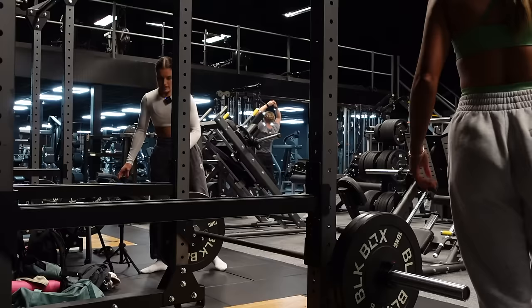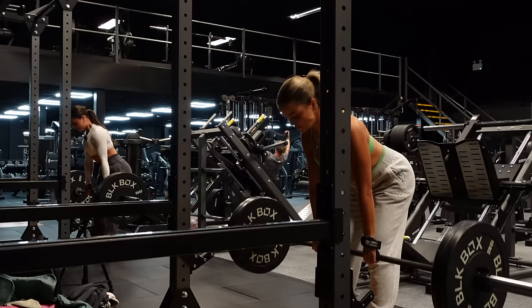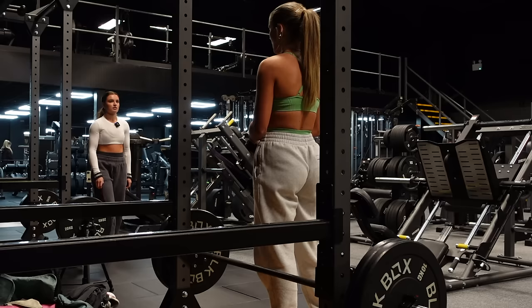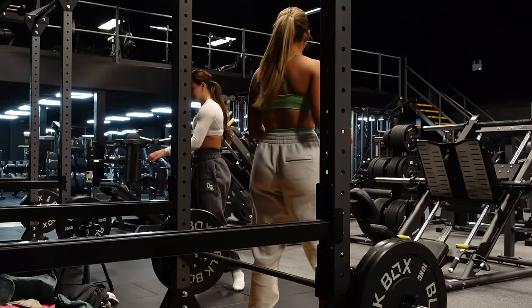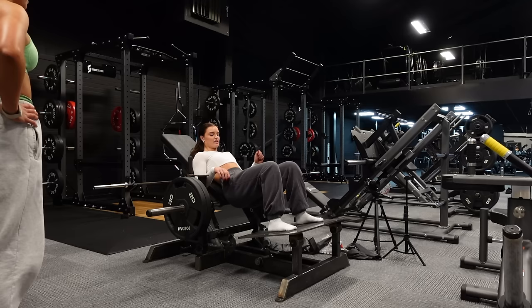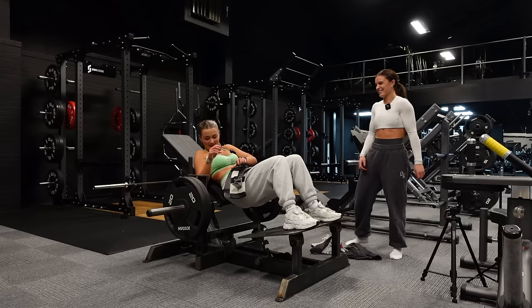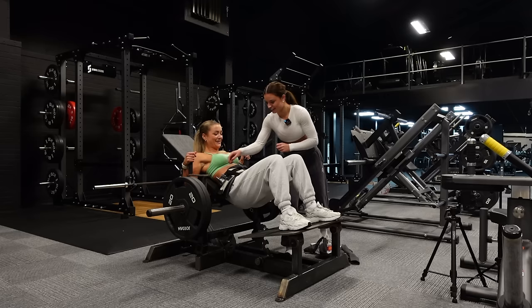Everybody wants to get big but nobody wants to lift this heavy weight. We pushed through the sets — considering going up to 65 or 70 for the final set and deciding to full send it. There was some debate about whether to free lift or use the belt for support.